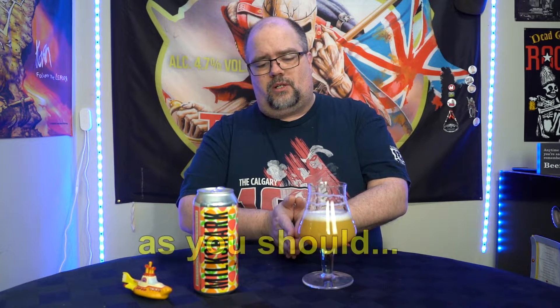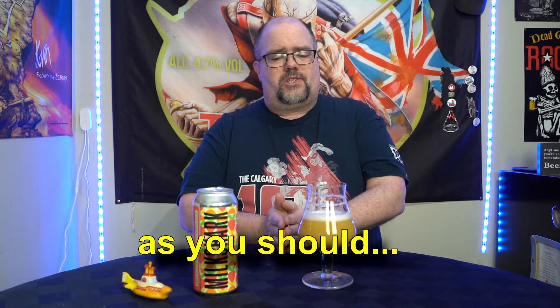Wow. There's a little touch of sweetness from the lactose — not really getting the vanilla, but that might be part of the sweetness. That stuff is gorgeous. And you have a small bitterness from the hops as well, but it is so easy to drink. It is one step away from a fruit smoothie.